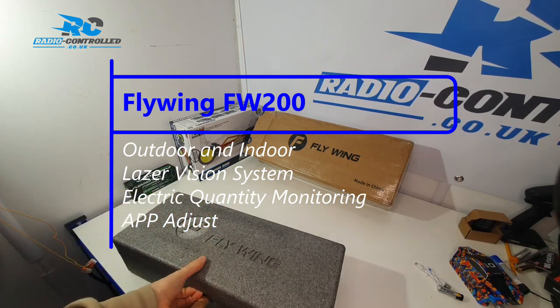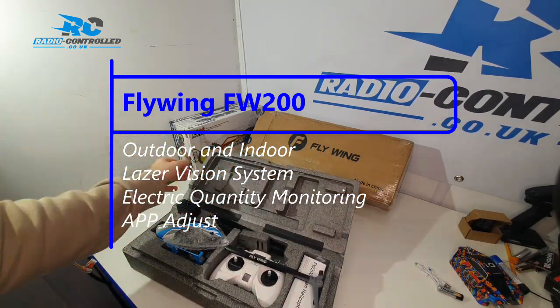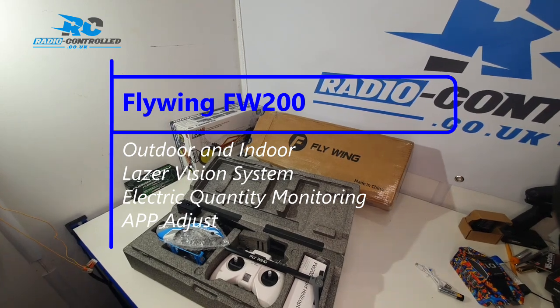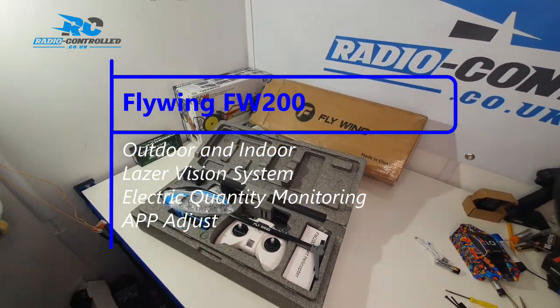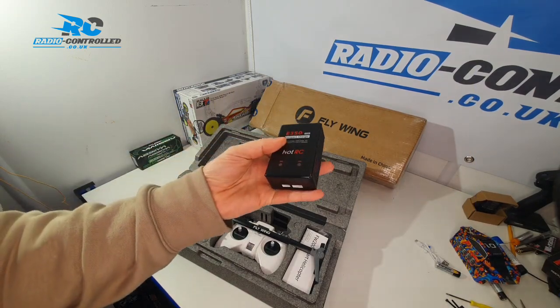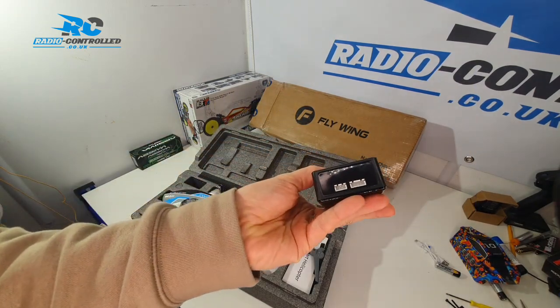It comes with some great features. It can be used indoors or outdoors. It has laser vision, electric quantity monitoring which means that it automatically lands when it's running out of batteries, and it can also be controlled from the app, so all the various settings can be controlled in the app.